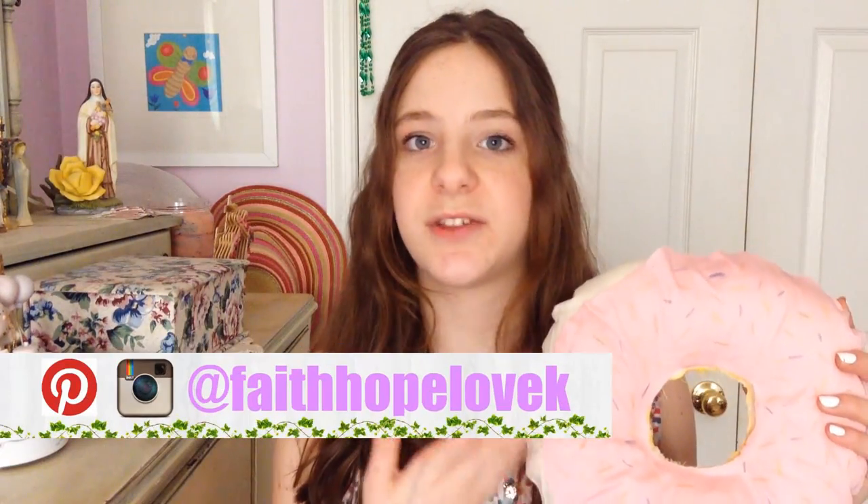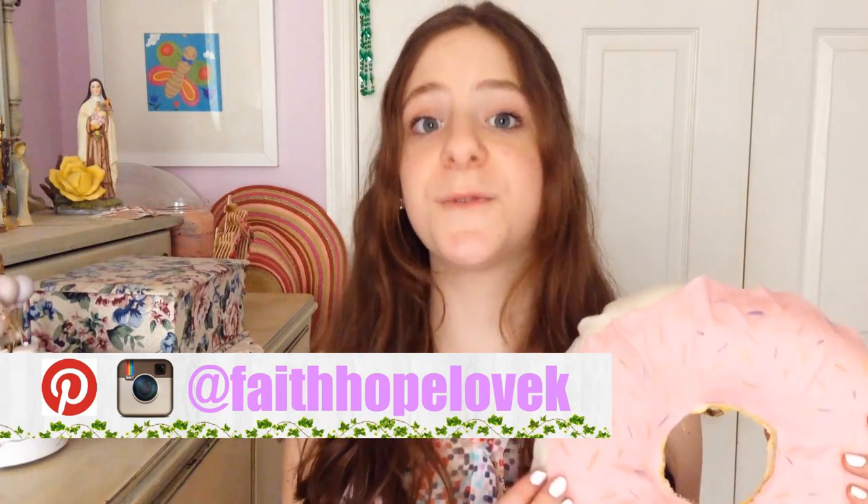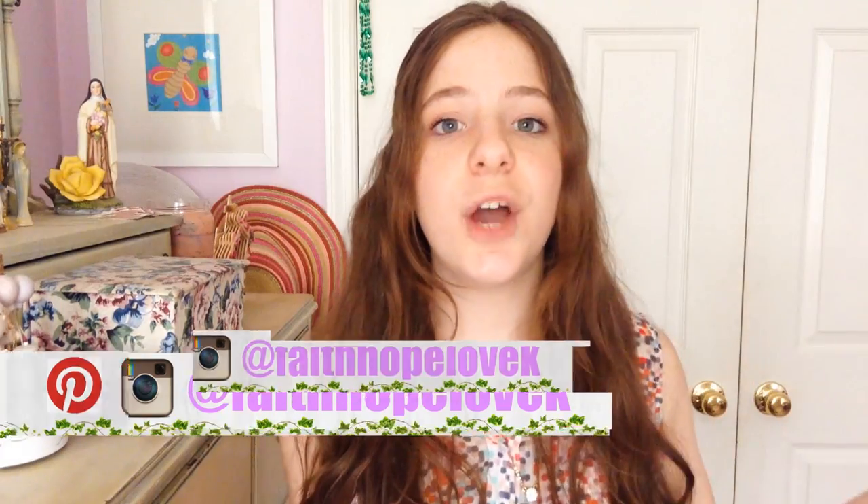Hi guys, so today's video is going to be super fun, easy, and delicious. I say delicious because today's video is going to be how to make your very own donut pillow. This donut throw pillow was super fun and easy to make, so I hope you guys enjoy this video and let's just get right into it.